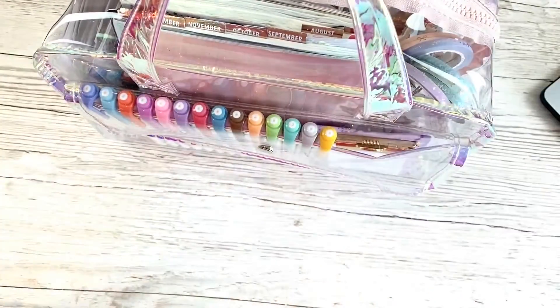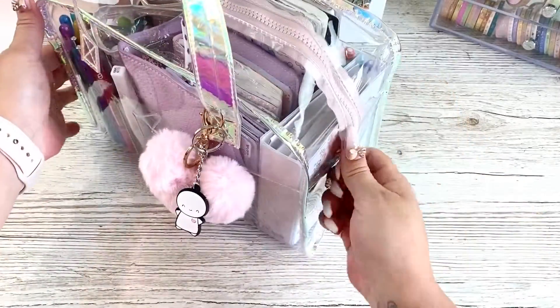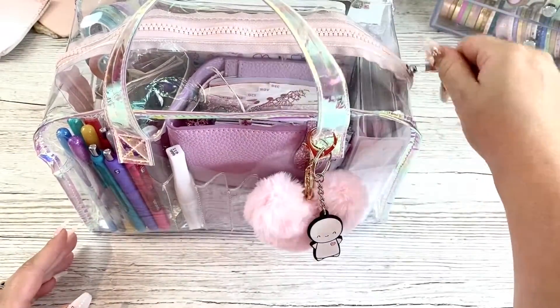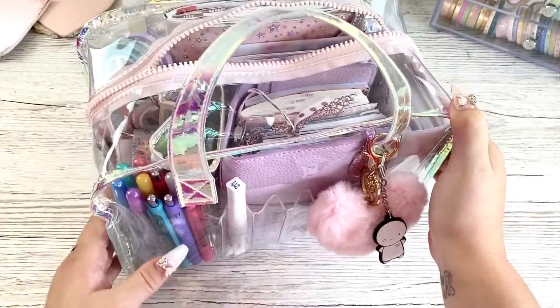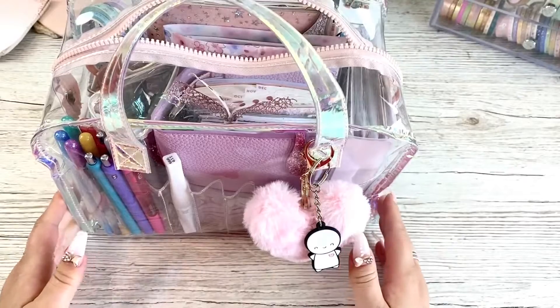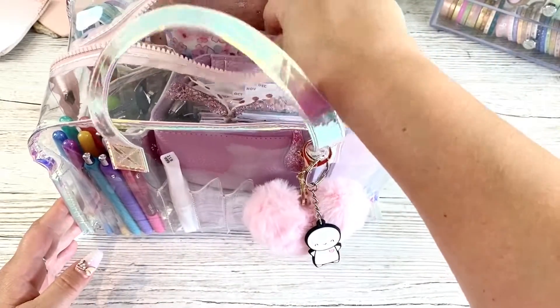I'm going to change angles and see if we can get this all in shot. This is the bag, and it has one big zip, and the zip does catch a bit, but I think it's because I've got so much in it. A nice pink zip and they go down to about halfway of the bag. Now, this is the kind of bag that once you pack it, you can't just get one thing out, you have to get everything out.